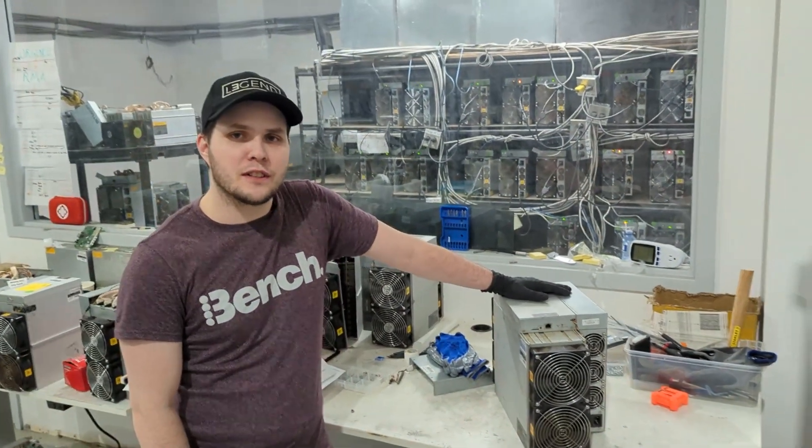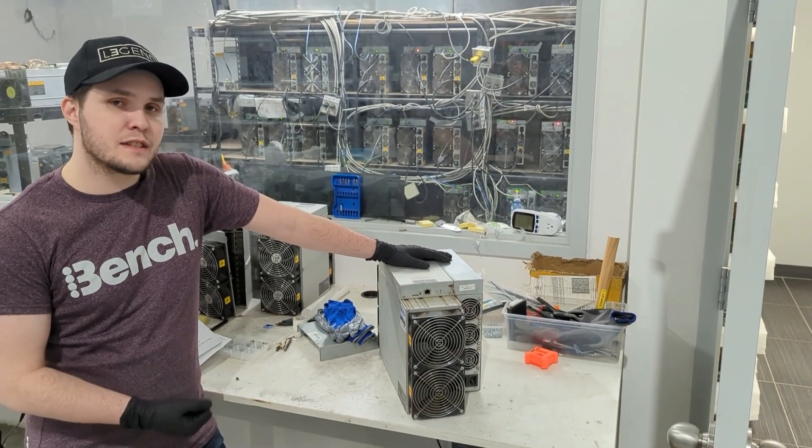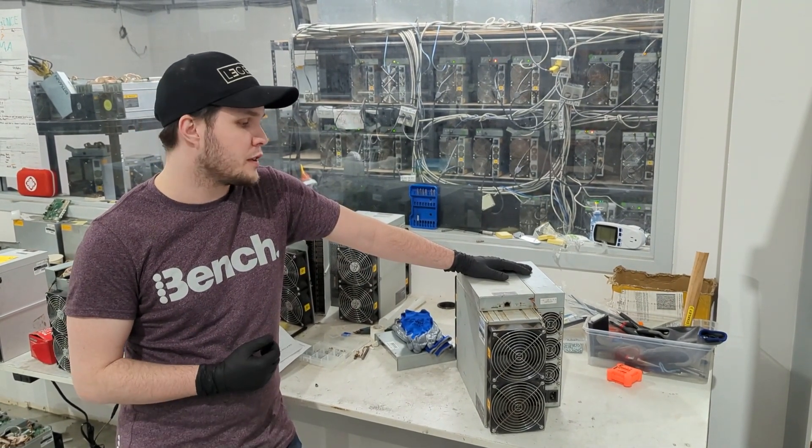Hey everybody, Cryptic X from Decentral Technologies. Today I'll be speaking about the T19. With the 19 series, Bitmain manages to stay relevant — they still manufacture today about 70% of the hash rate that's been deployed out there.